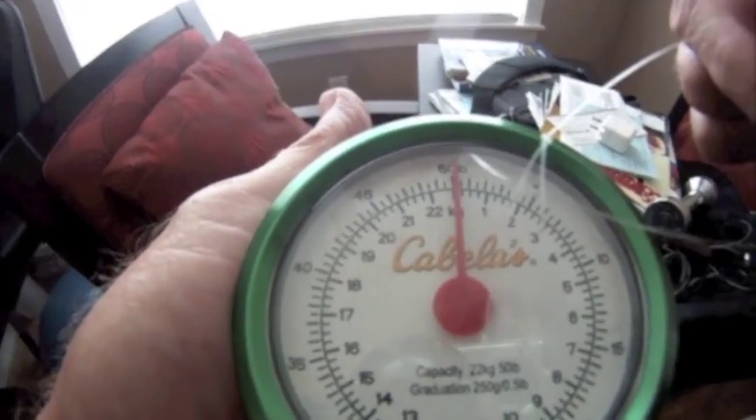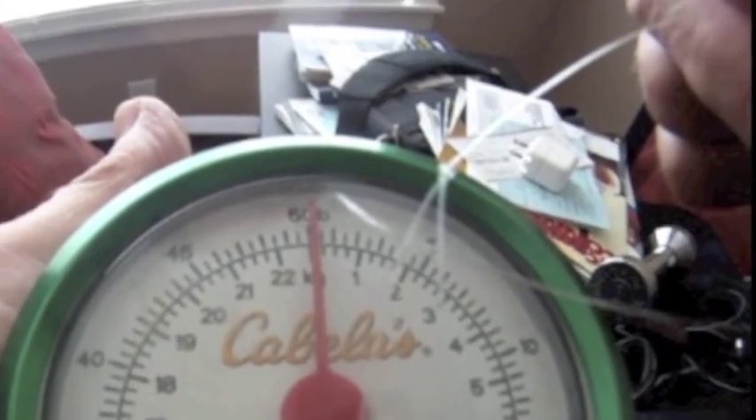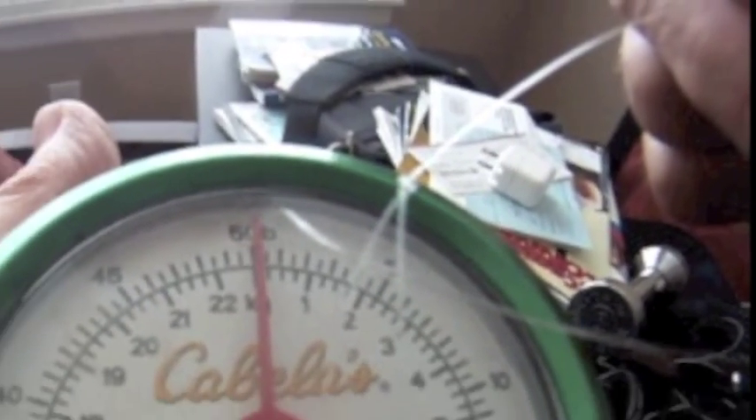Looks like about 20 pounds is where it broke. I repeated the test several times and it seemed to always give me the same results.